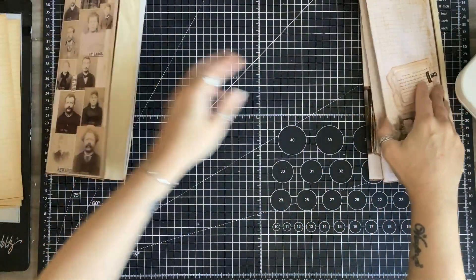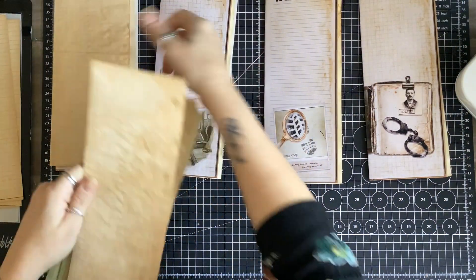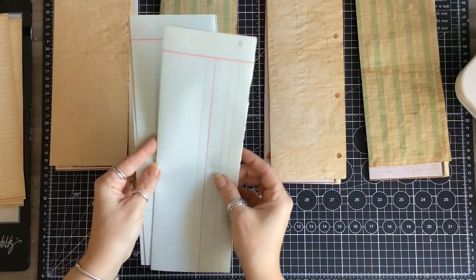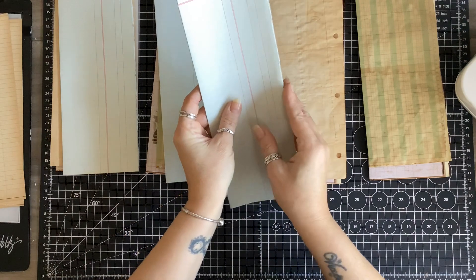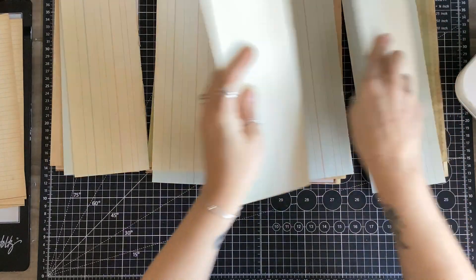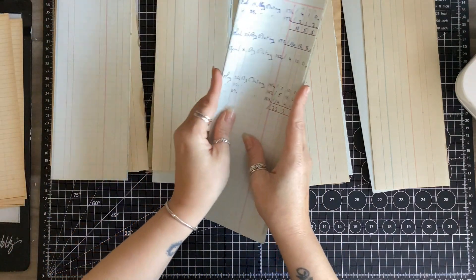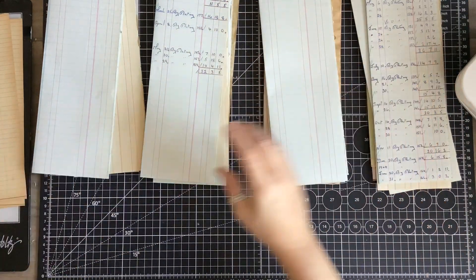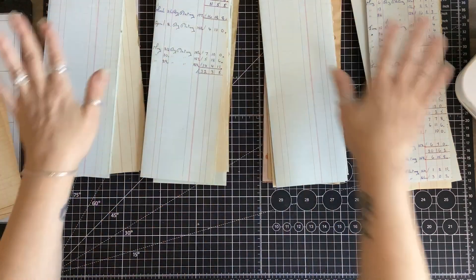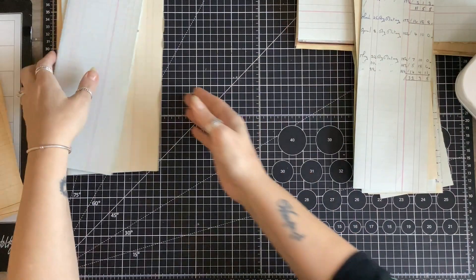Let's put the signatures back: one, two, three, four. I'm going to alternate these — one, two, three, four — and add the nice new ledger pages, putting one on each. Then I have these ledger papers with writing on, so we've got: one without, one with, one without, one with. Before I do the last four pages I'm going to set these aside so I know my signatures are in order.